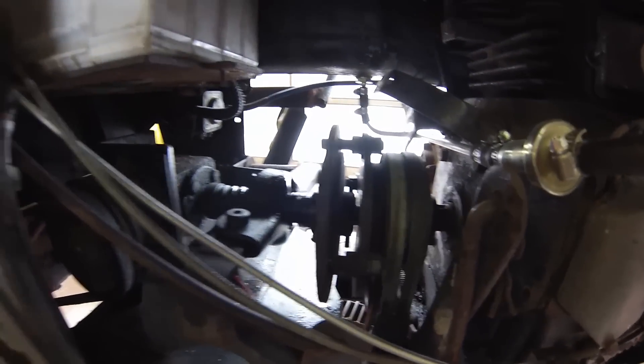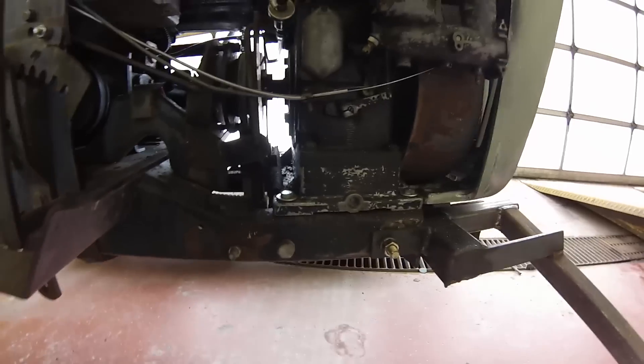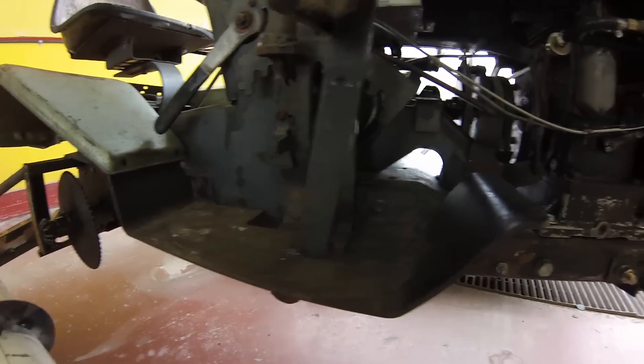But everything else seems to be functioning pretty well. You can see the clutch system here, and it does have a PTO as well, so there could be some implements going on this thing someday.